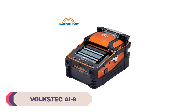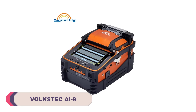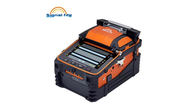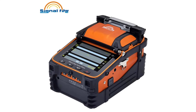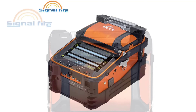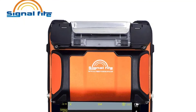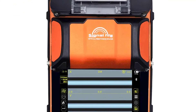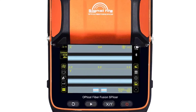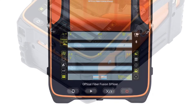Number 1: Volkstek AI9 Fiber Optic Splicing Machine. First and foremost, the AI9 boasts impressive compatibility with various types of fibers, including SMF G.652, MMF G.651, DSF G.653, and NZDSF G.655. This versatility is a major plus, as it ensures that you can work with a wide range of fiber optic cables, making it suitable for a variety of projects and applications.